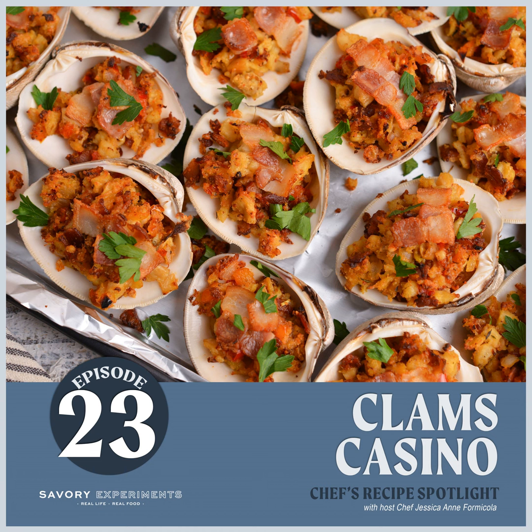Serve with a whole bunch of fresh lemon wedges; my husband also really enjoys hot sauce. If you don't have any clam shells, you can make this into more of a stuffing in a one-quart casserole dish — same ingredients, same steps, but it bakes in the dish instead. It's basically like Thanksgiving stuffing, clams casino style. I hope you give it a try — it really is good, and that's coming from someone who wasn't even a huge clams casino fan!